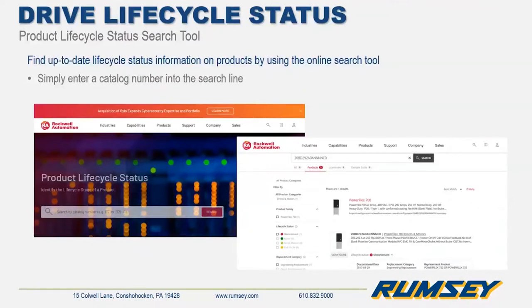Rockwell has an online life cycle status search tool available on their website. It's a way to get the life cycle product data on your specific products. You simply enter the catalog number of the item you're looking into and it will give you the information on that product.